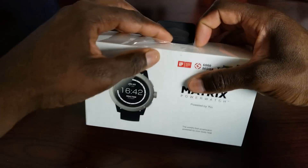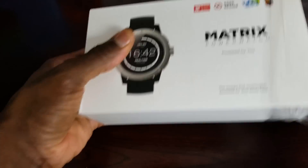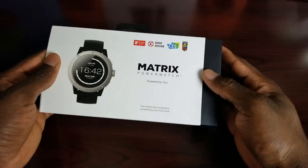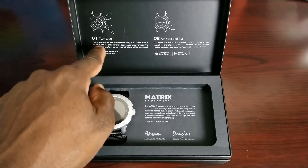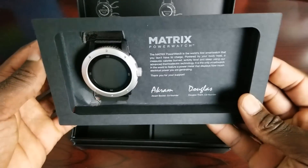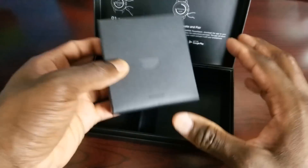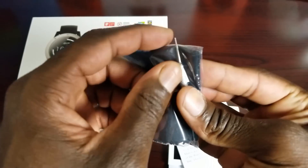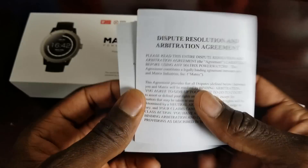So let's go ahead and jump into the unboxing. Nice presentation. It says to turn it on and make sure your Power Watch is charged and ready to use, and to power it on, hold mode and set for one second. Here's the watch itself, which I'll look at in more detail later. Since we don't need a charging cable, there's nothing else in that section. We have a cloth to clean it with, a tool to remove the band, limited warranty information, a quick start guide, and some legal documents.